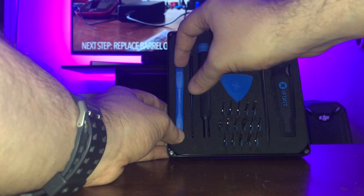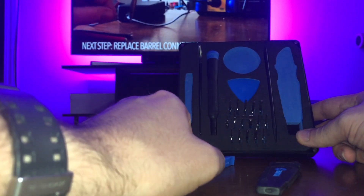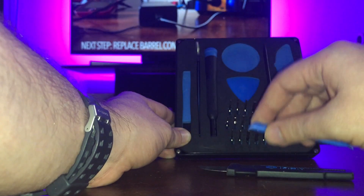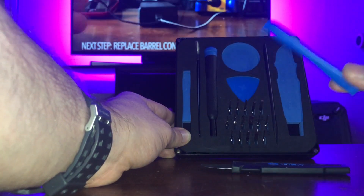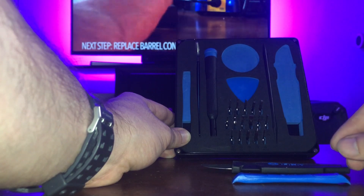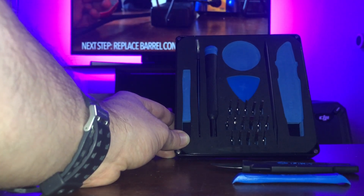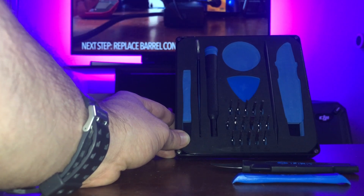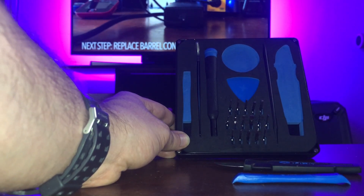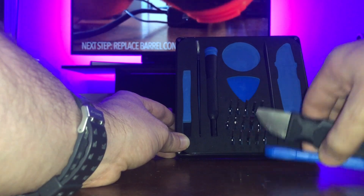Next we have a plastic spudger on the left and a metal spudger on the right. These two are really useful for prying connectors off and getting between things — that's why they're called spudgers or pry tools. The plastic one generally does a little less damage than the metal one, however I've used the metal one without damaging anything I've worked with. The metal one is also great for removing 3M foam double-sided tape, like what I used on my drone — getting between whatever is stuck together is really easy and it doesn't leave residue or damage.